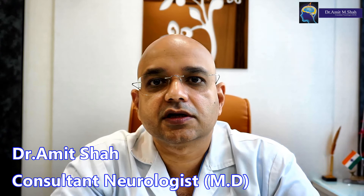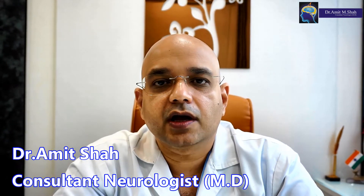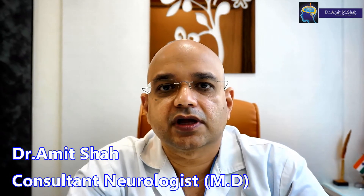Hi, I am Dr. Amit Shah. I am a consultant neurologist practicing in the suburbs of Mumbai, mainly in Borivali and Goregaon. Today I am going to teach you the exercise for the left sixth nerve palsy.